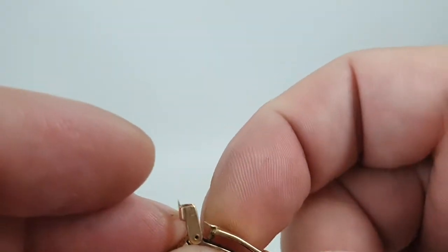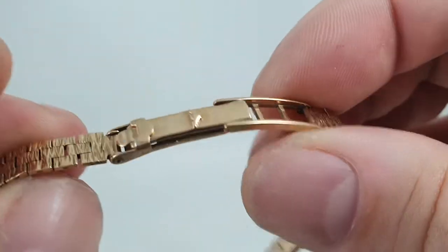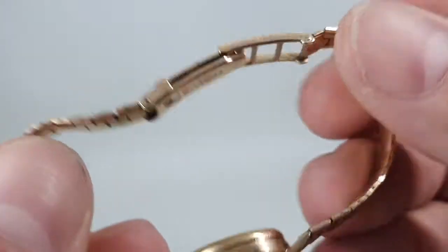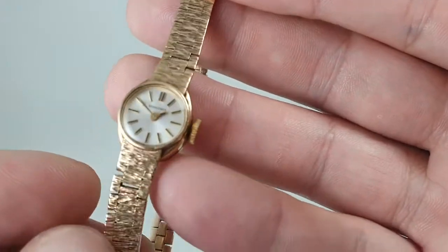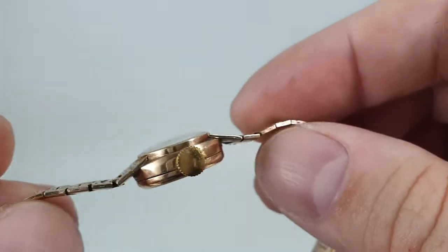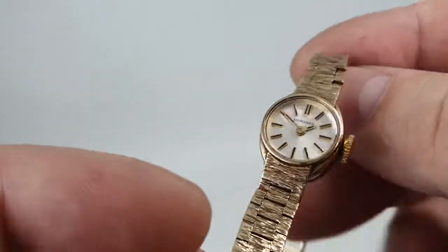It's a good length on the bracelet. Length is important when considering any watch that has an integrated bracelet — you can't go and buy a spare link for this. You could get one made at a jewellers, but that brings extra cost, not only for the gold but for the skill of the jeweller.